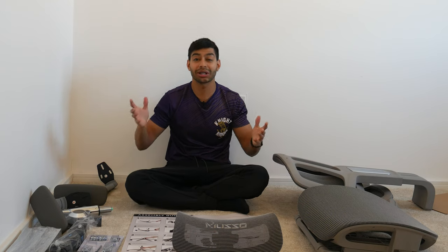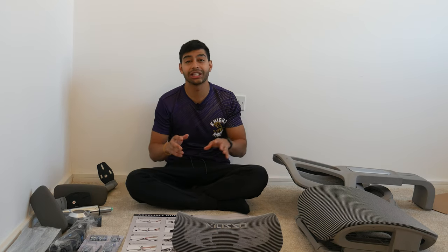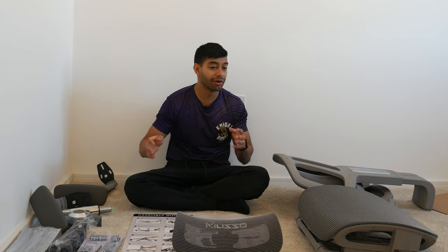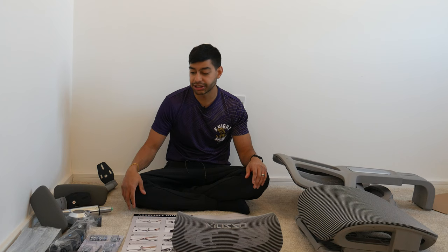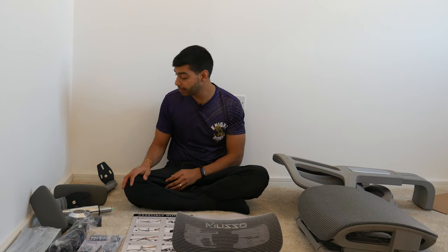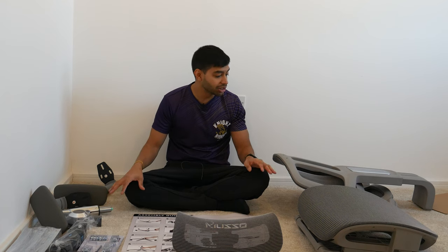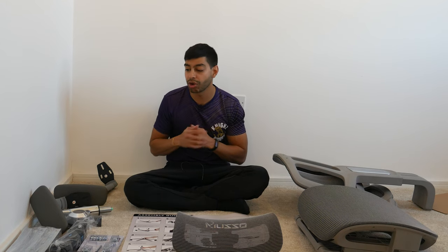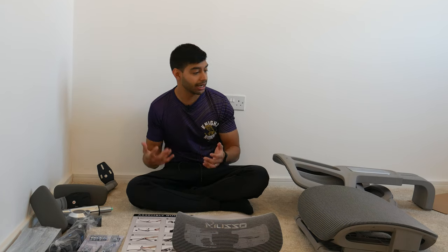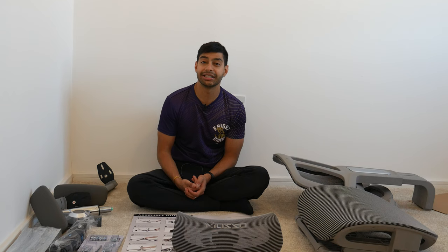Once you've unboxed everything, I recommend double checking the bottom of the box for any loose bolts that might have come out of their packaging and are rolling around. Take all the components out of the wrapper, lay them out, and check nothing is broken or damaged. If anything looks off, report that to Muso right away to avoid disappointment.